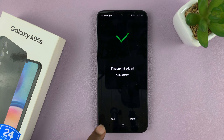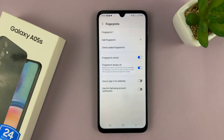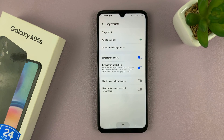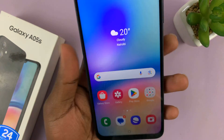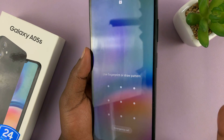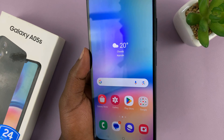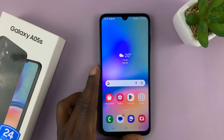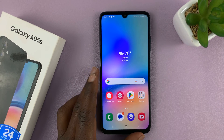Once it gets to 100%, it means that fingerprint has been registered. If you want to, you can add a different finger, or you can just tap on Done. You can see Fingerprint 1 has been added. From now on, I can unlock my phone — if I don't want to use the pattern, I can simply place my finger and that's going to unlock my phone. And that is basically how to set up a fingerprint on your Galaxy A05s.